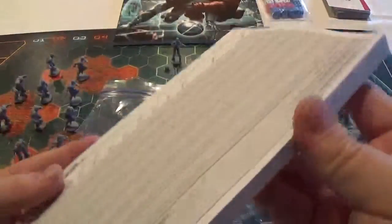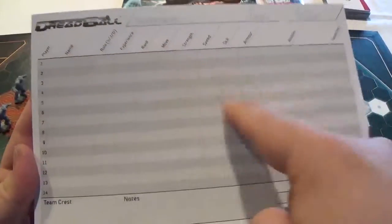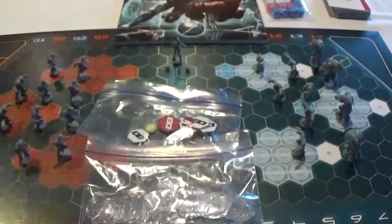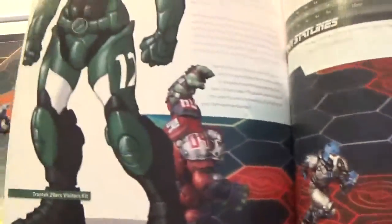There's also a big pad for if you want to make your own team — you can write down their names, make all their stats and abilities, and actually level them up over the course of a season if you decide to run one. The rulebook is pretty big, but that's because it has lots of pictures, rules, and shows all the stats for different teams. There are only two teams in this box.